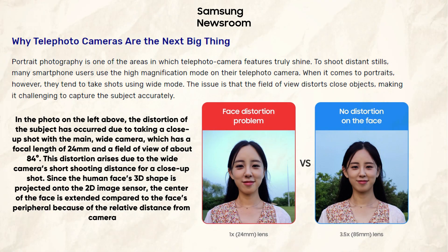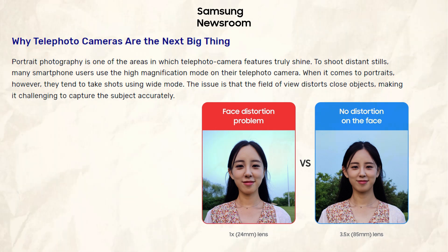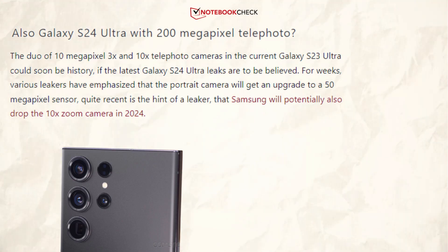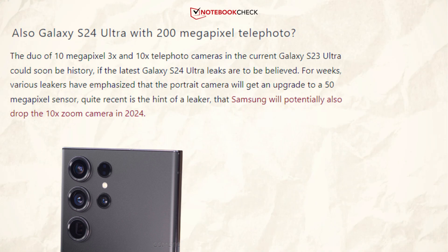Samsung highlighted the benefits of a 200 megapixel sensor combined with nearly 3x telephoto optics. For instance, the problem of optical distortions in portrait photographs taken with a wide-angle camera is addressed here, which is why many manufacturers prefer to employ specialized but weaker telephoto cameras for portraits — like Samsung with the S23 Ultra.